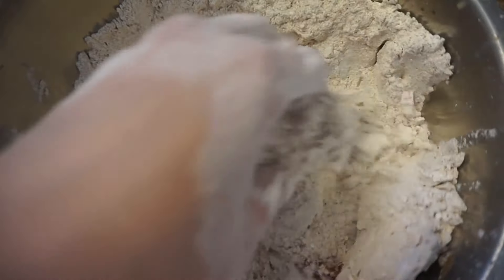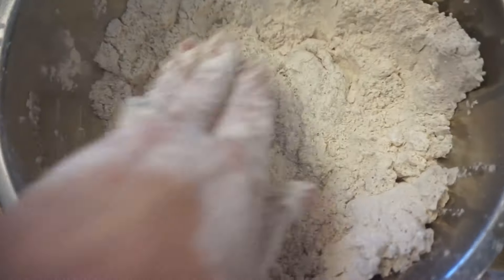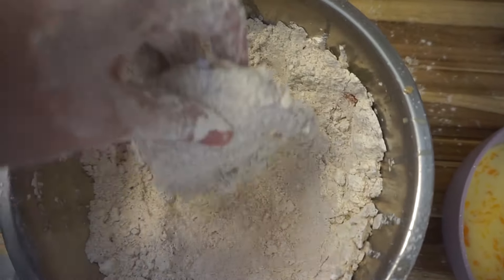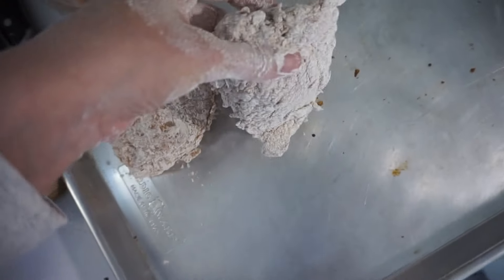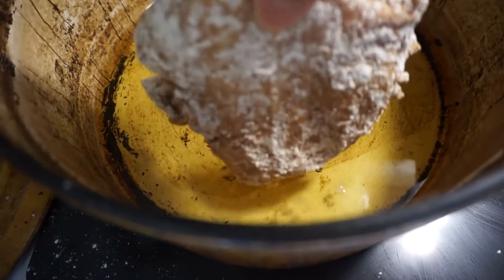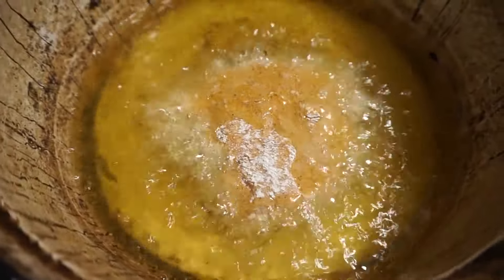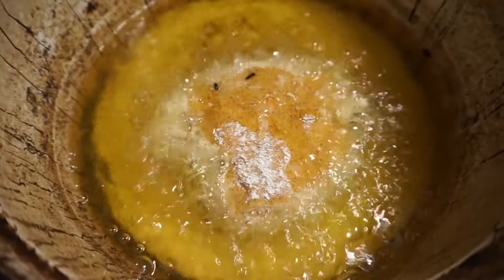Once it's all nicely coated, place it onto a baking sheet until you're ready to start frying. I really recommend having all these things done as you work through it so you're not chasing the oil. Get your oil up to about 350 degrees — I'd suggest heating it up while you're doing your chicken.